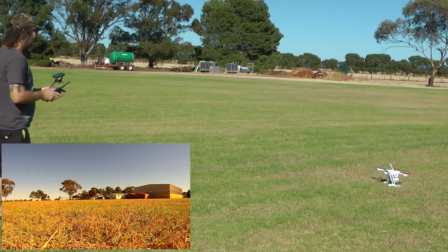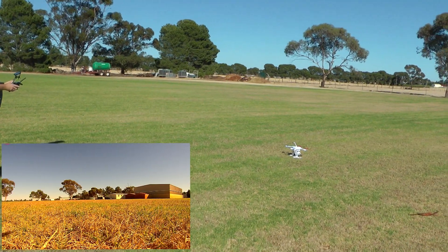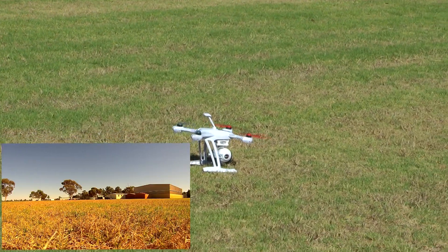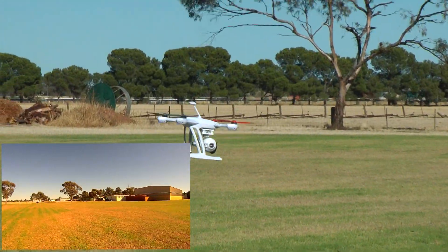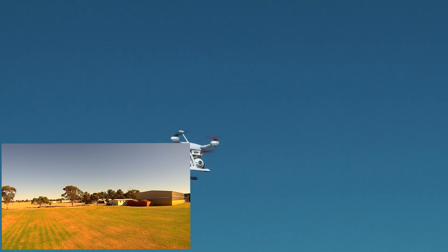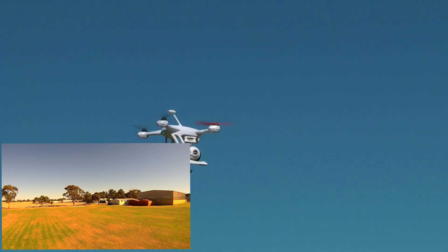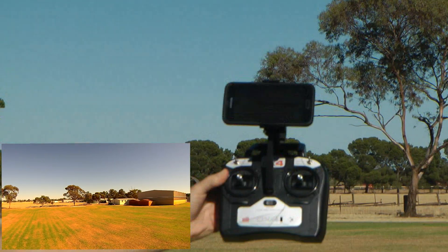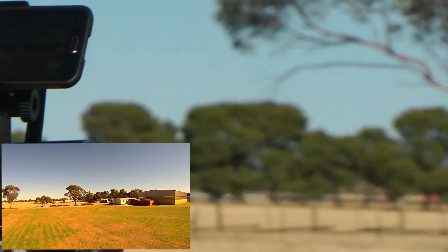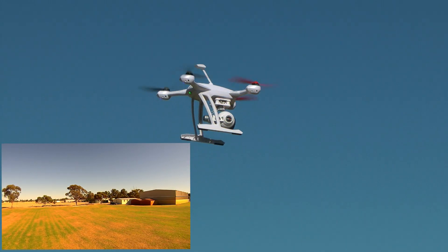I've got it in smart mode, let's see how it goes. Let go of the sticks and it's just hovering. If you look at me here, you can see what we can see — it's just hovering there. It hovers quite well by the looks of it.